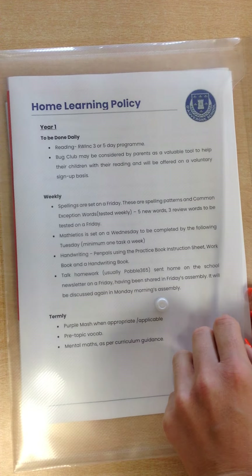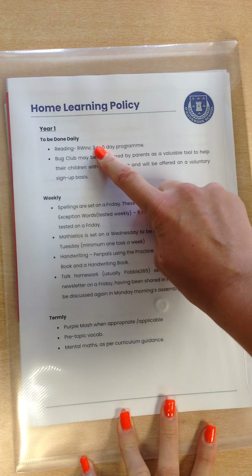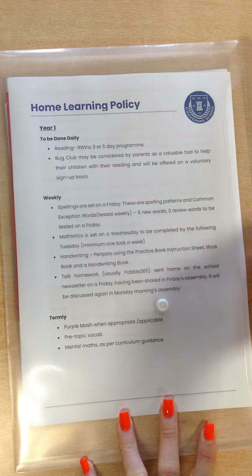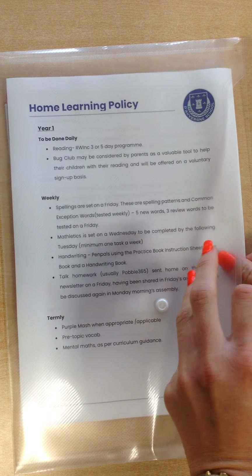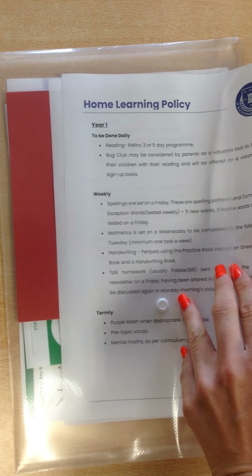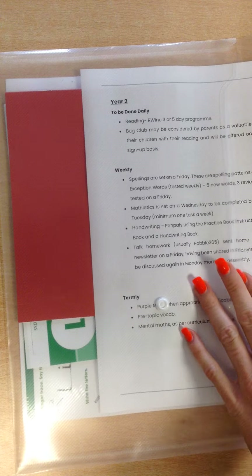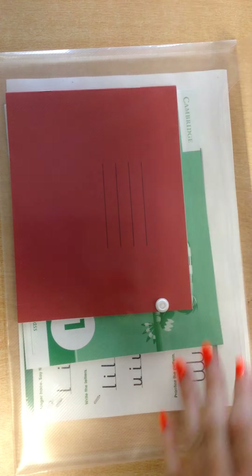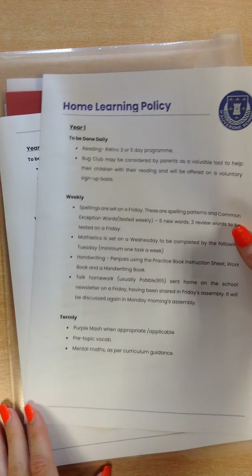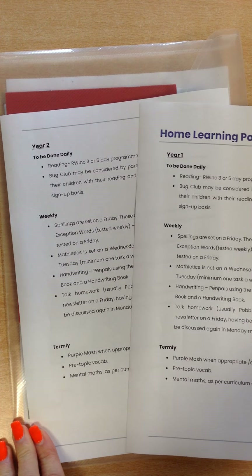The policy is enclosed which sets out what we expect to be done daily, weekly and termly. This will vary depending on the phase that your child is in. This example is for a year 2 child and what they will be bringing home. The policy is by key stage, so we can see year 1 and year 2 for key stage 1 are on the same policy.